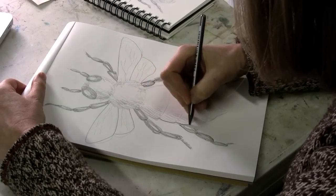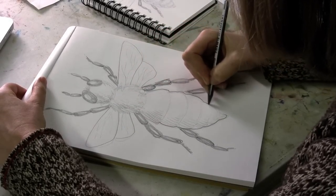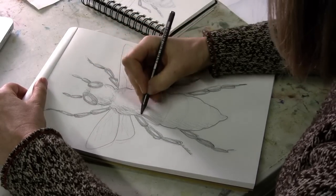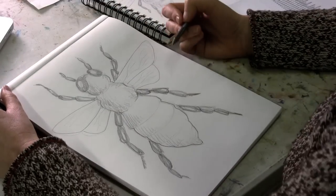And I would give the abdomen some darker shadow, maybe even a little bit of tracing around the outside. And this is how you draw a honeybee.